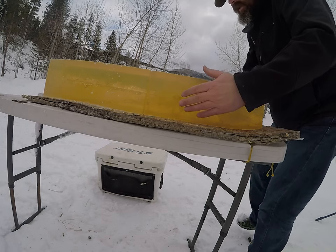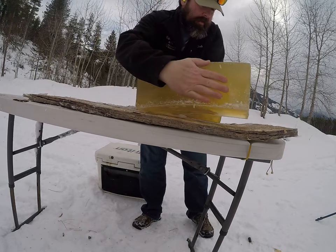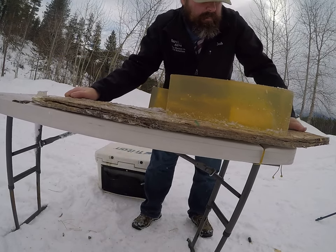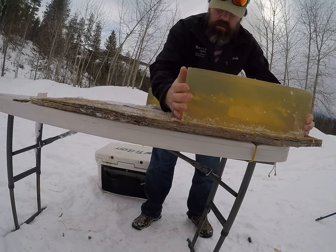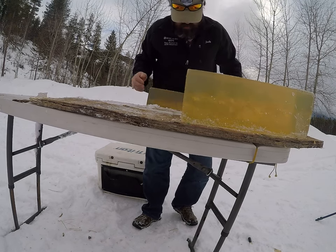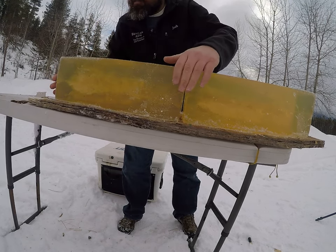I'm going to go ahead and swap these one more time. We're going to do a really high velocity shot out of a 300 PRC and get into the middle of it.